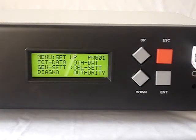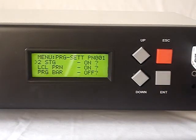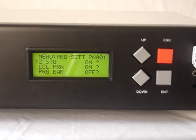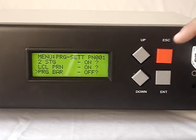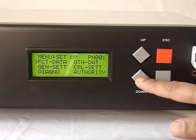Next in setup is cable settings, which are settings related to cable like 2-stage on, local printer, and local barcode reading on or off. Using Escape we come out to the previous menu.